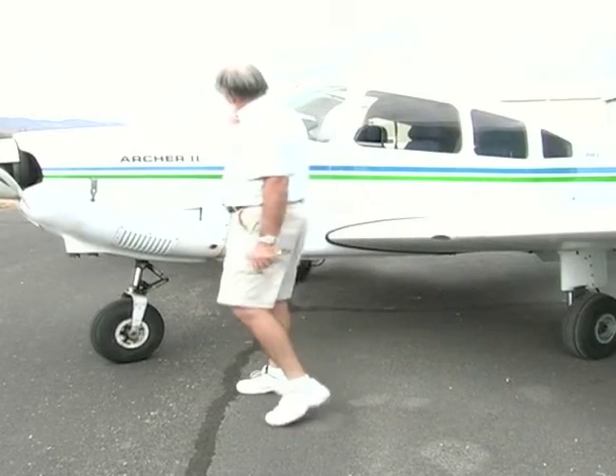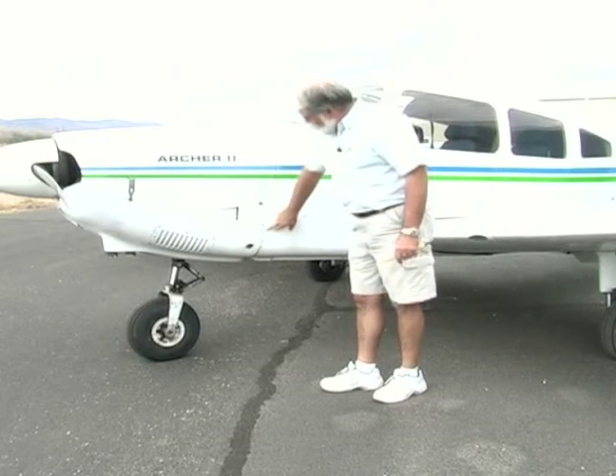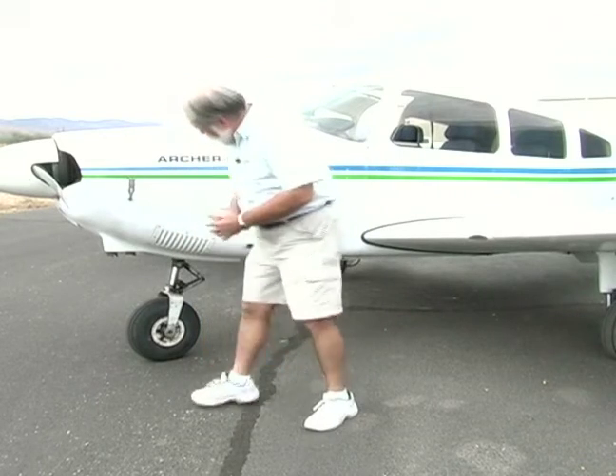We're looking at the airplane, checking the rivets again, making sure nothing's popped. It is starting to show a little bit of rust on here, but that's because this airplane came from Ohio.